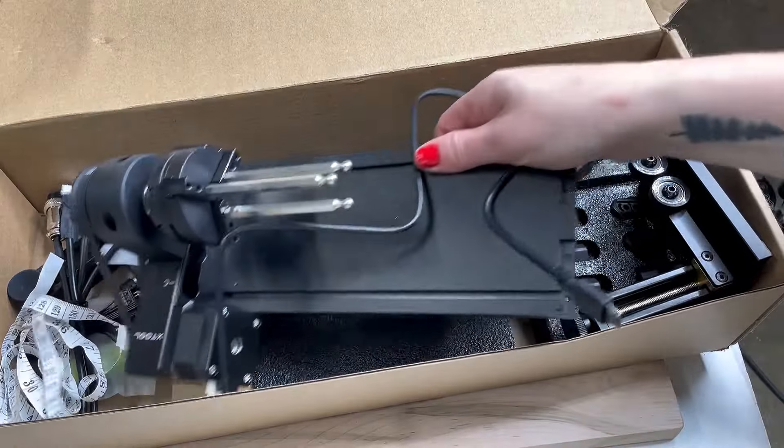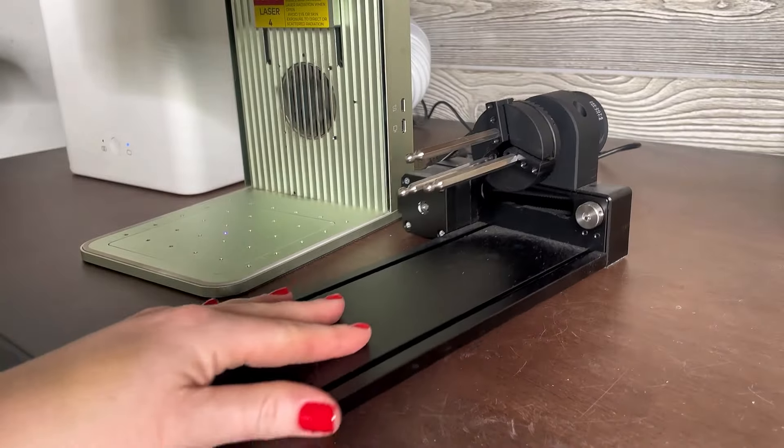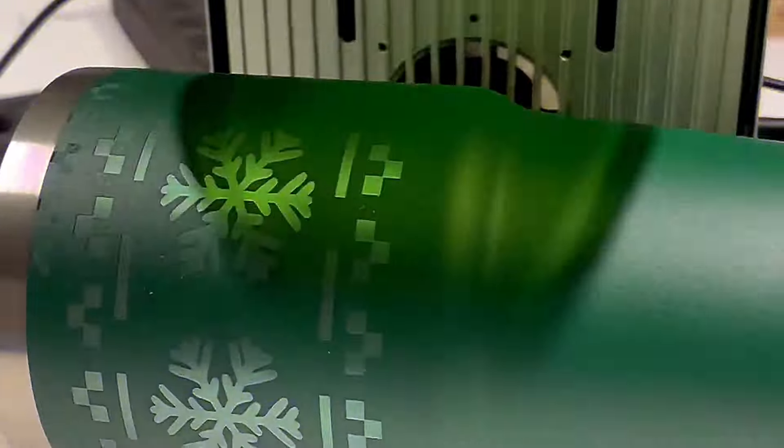As far as accessories go, the only other one I have is the rotary for tumblers. I've used it a handful of times — it's pretty easy to use as well, and I was pleased with the overall results. I was also impressed with the speed at which it engraved a tumbler.